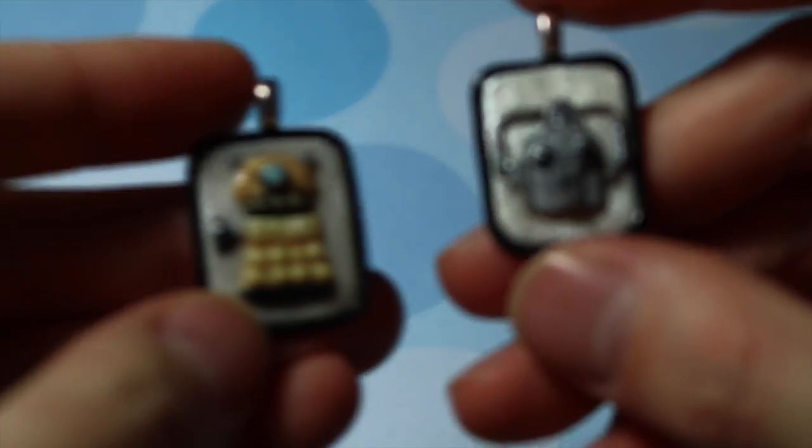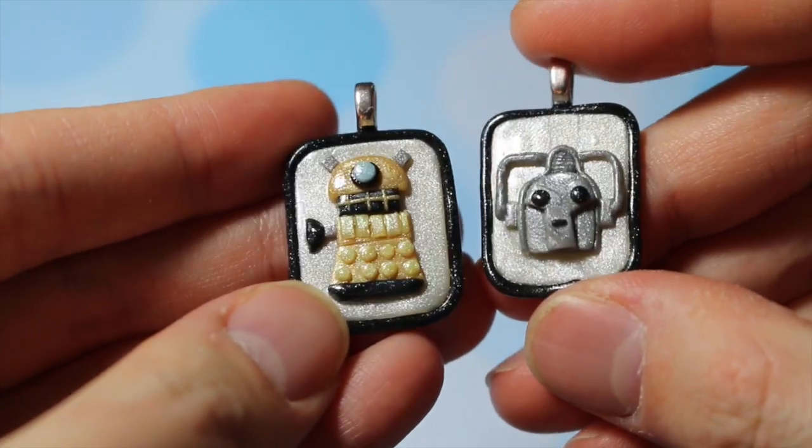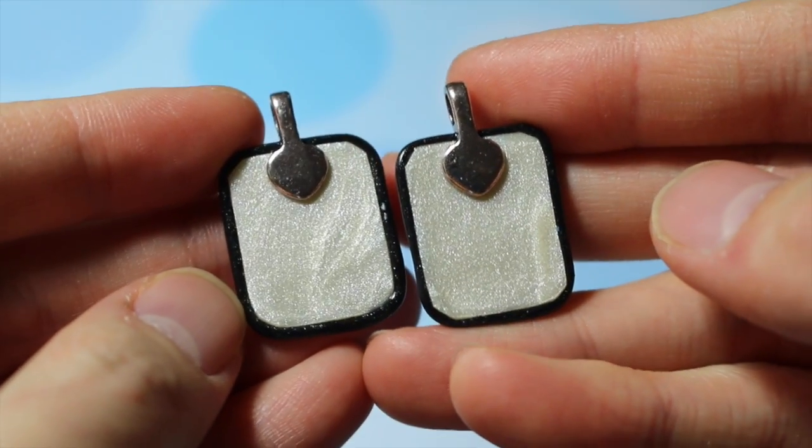Then I made these two cards — one's a Dalek and one's a Cyberman from Doctor Who — and these two are going to a good friend for one of my trades that I have going on.